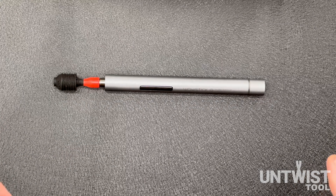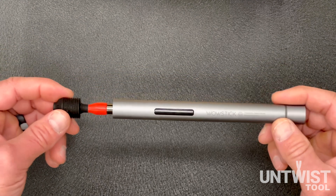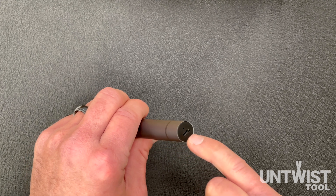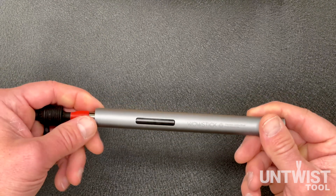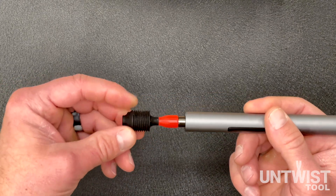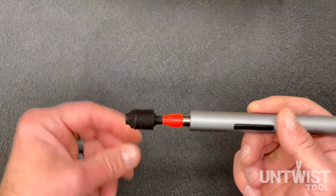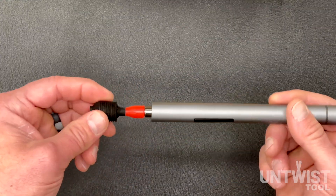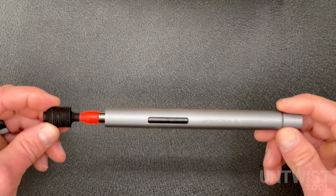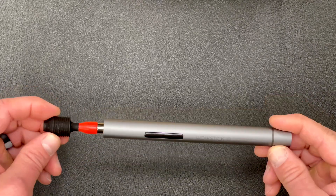The Untwist Tool V2 is able to untwist approximately 2,400 pairs on a single charge. Once the charge is dead, there's a micro USB port on the back to recharge it, which takes about 45 minutes. The driver has a one-year warranty and the Untwist Tool V2 head has a lifetime warranty — it's virtually indestructible. If you ever have problems, just give us a call or email us. As always, if you have any questions or problems, please contact us — we want you to love this tool as much as we do.